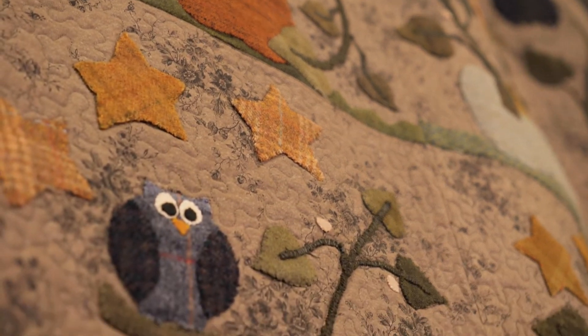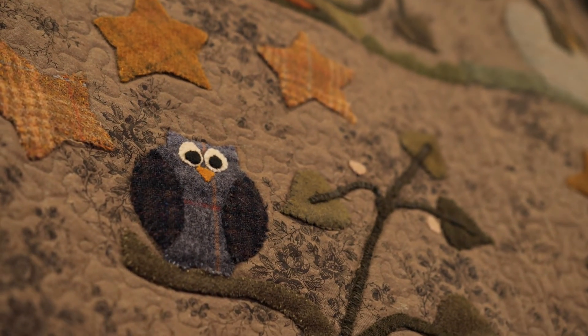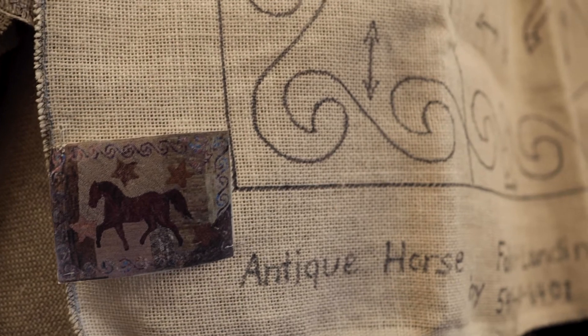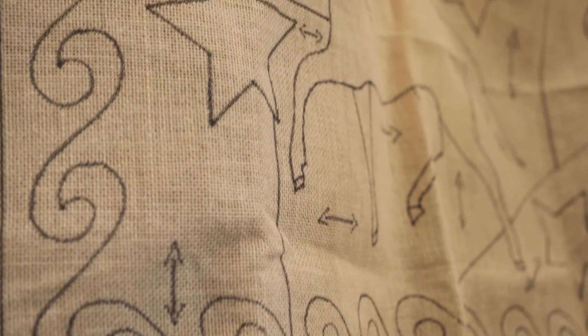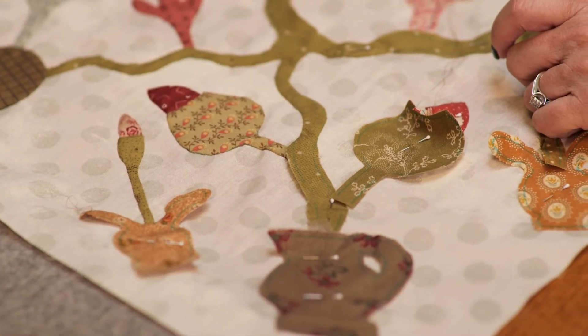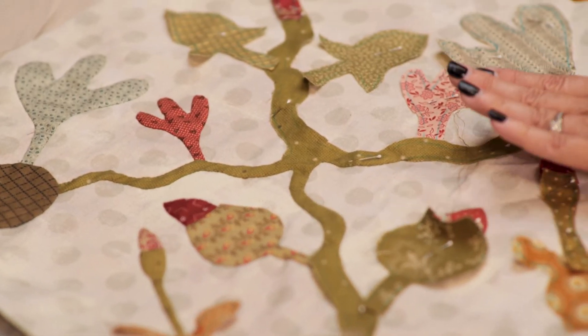What would your recommendation be for somebody wanting to get started in quilting? I always tell people: don't look for something that's simple, look for something that you like — something you want to do — because then you're going to do it. It should always be about the journey and the doing rather than an end result. And yes, this is a place where you can actually do classes — we do classes for rug hooking, punch needle, and quilting.